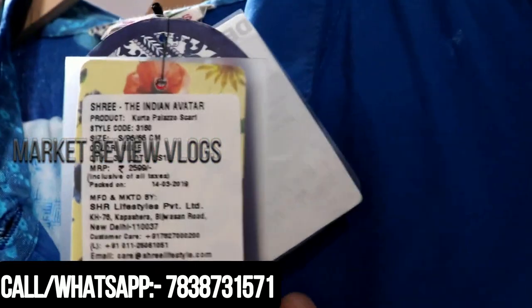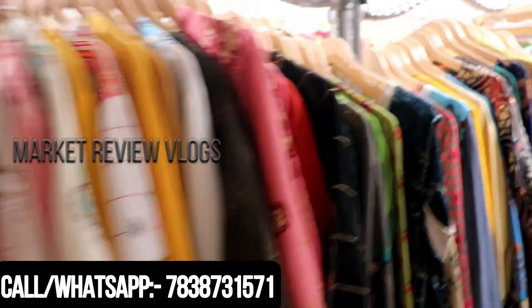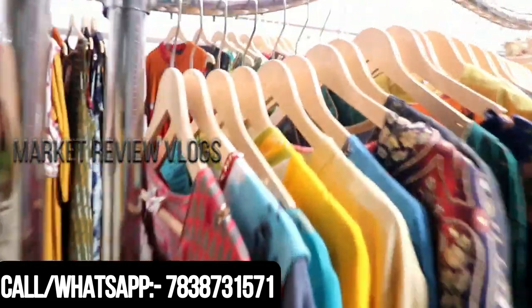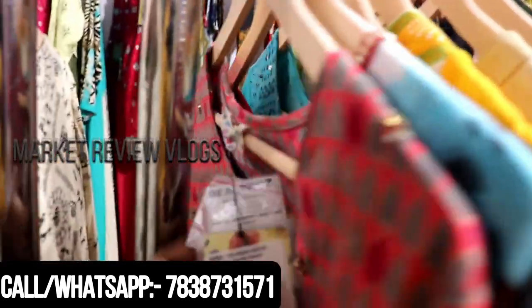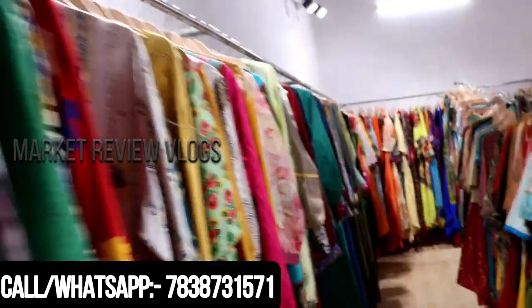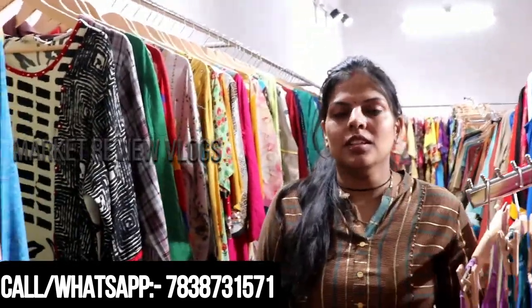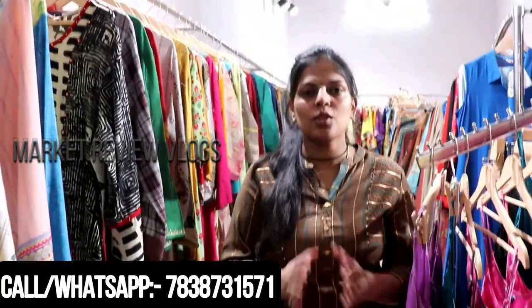Friends, today we are going to show you our surplus collection. The package is only $9. All the types you can buy are on sale. The type is approximately $20.